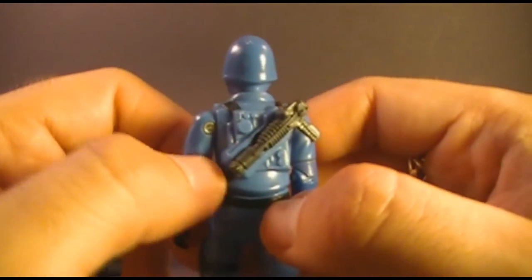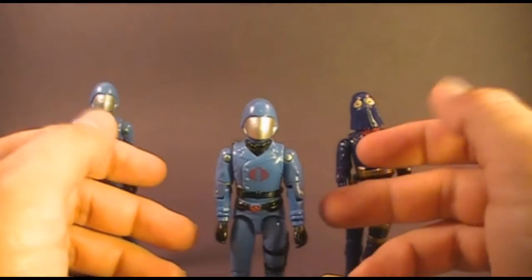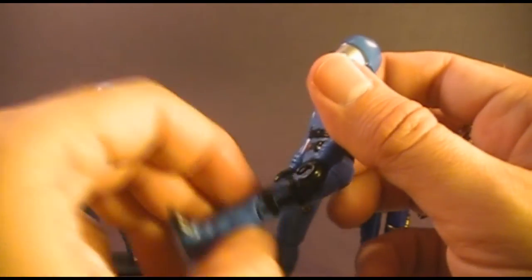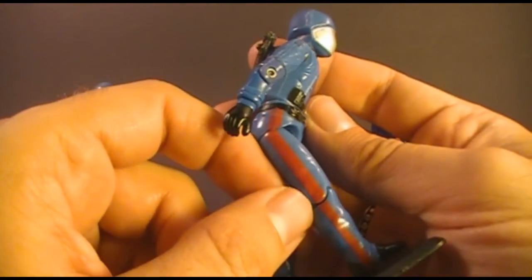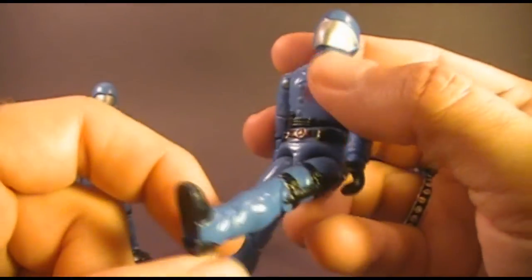We already looked at the charging pack on the back — that's some nice detail and all of them featured that. He has a very military looking uniform. He has a dagger on his left leg, and on his right leg he has this very formal looking red stripe down his pants, and his trouser leg actually comes all the way down to cover part of his boot.